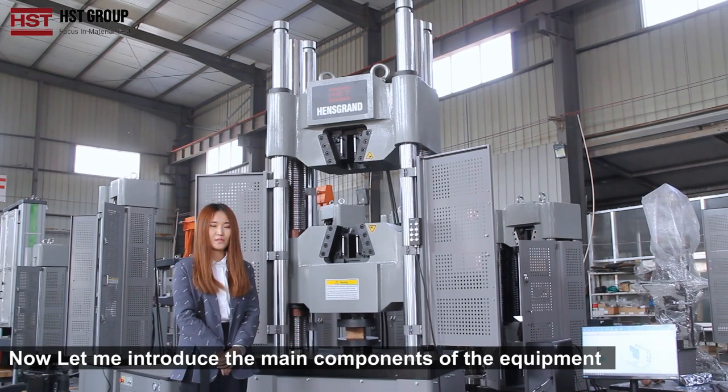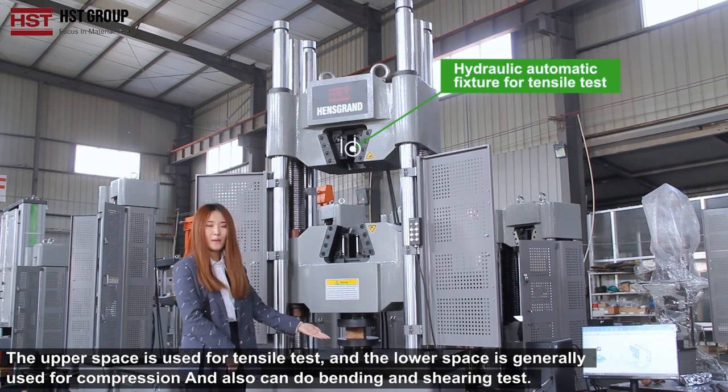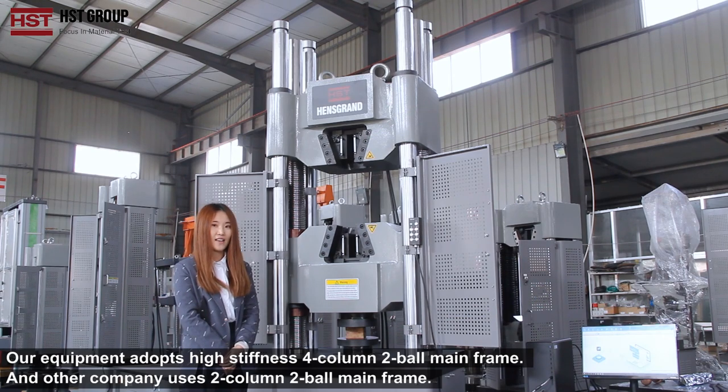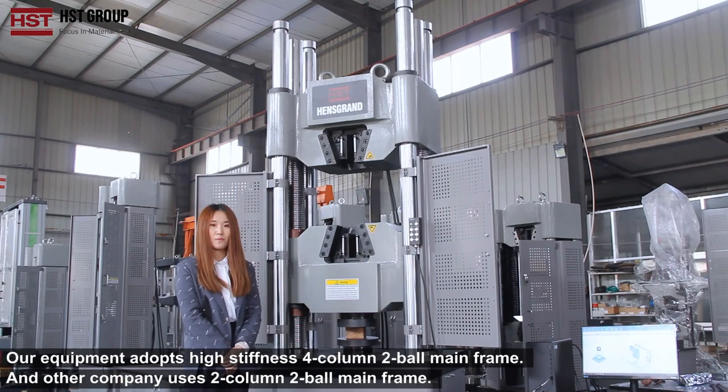Now let me introduce the main components of our equipment. The upper space is used for the tensile test, the lower space is generally used for the compression test, and it can also be used for the shearing and bending test. Our machine adopts a high stiffness 4-column 2-ball screw frame, while other companies use a 2-column 2-ball screw frame.